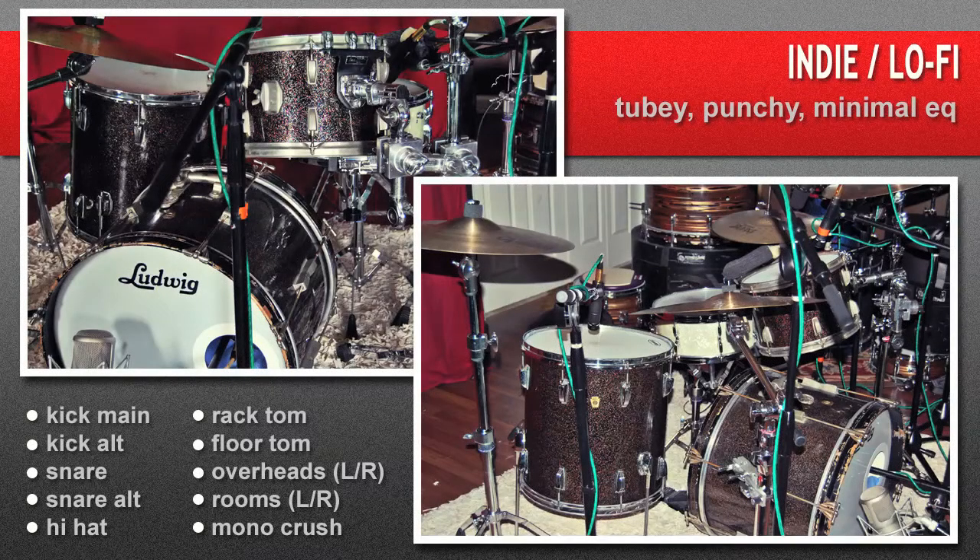This is my indie lo-fi setup. You can check the kit specifics on the menu page of the website. This setup is for people who want a really great kit through great pre's without too much extra EQ and sculpting — pretty raw. It also features a couple of different options for kick and snare to help you get the right sound for your song.